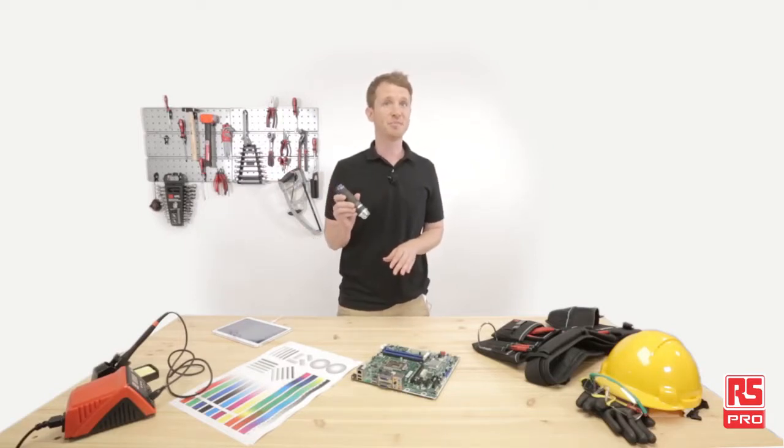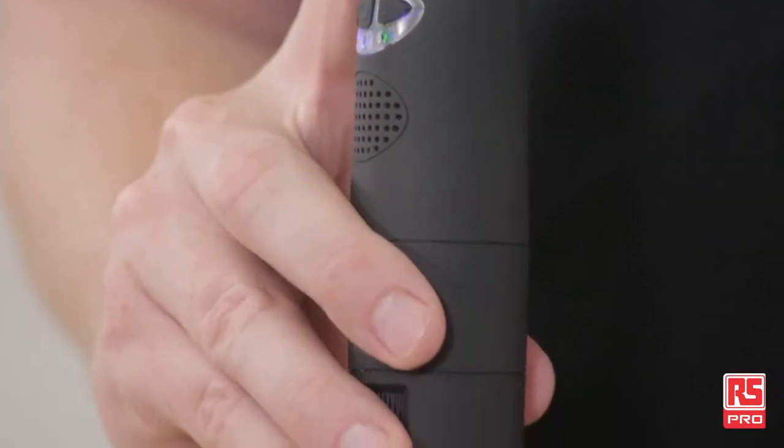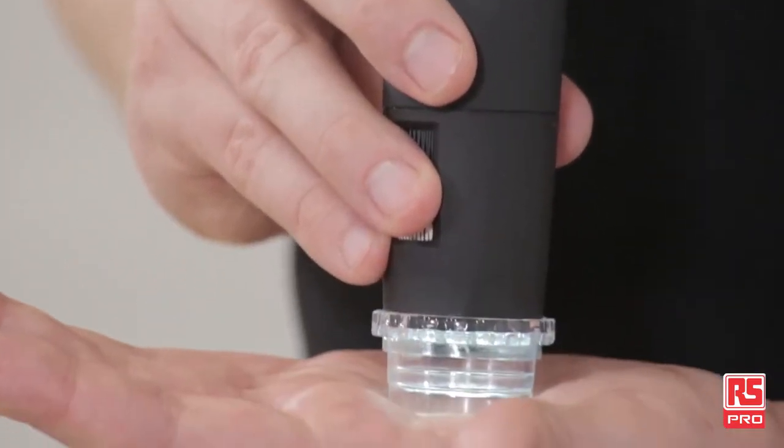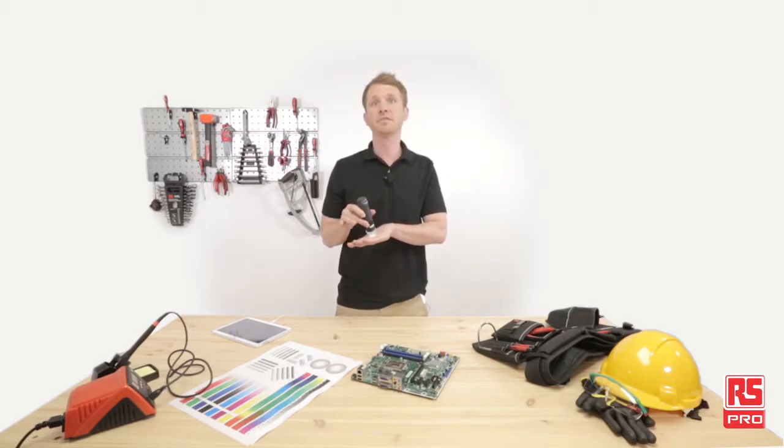My first test will be on my hand, showing some medical analysis. Of course, I'm not pretending to be a medical doctor, but I just wanted to show you how quick and easy it could be — for example, for a dermatologist to do some skin inspections.